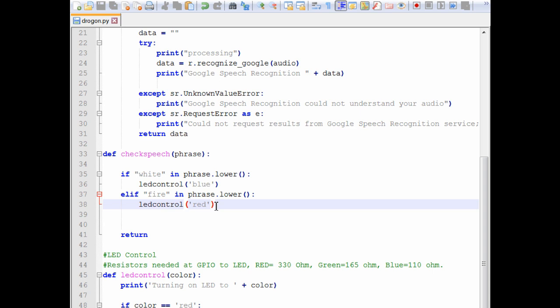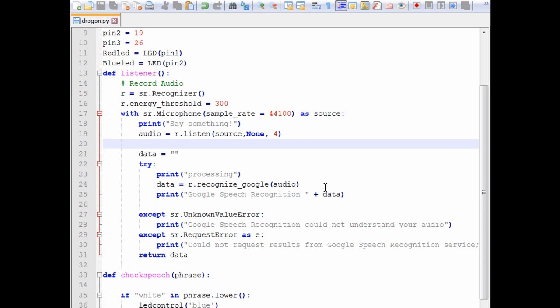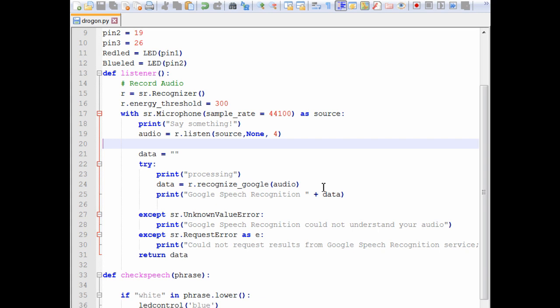A quick disclaimer: I'm using the Google Speech-to-Text API and it doesn't quite catch everything very cleanly. You might be screaming 'white' or 'fire' and it doesn't catch it — you have to say it a couple of times before it finally recognizes the word. I'm also looking for suggestions from viewers: if you know of any other open libraries for speech-to-text that work better than Google and run on Python, I'm definitely open to it.